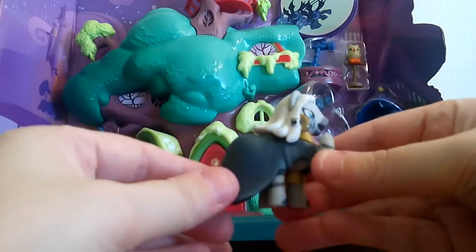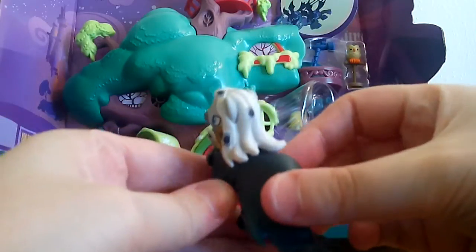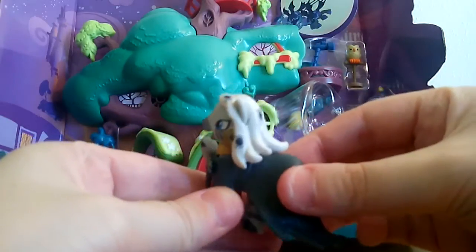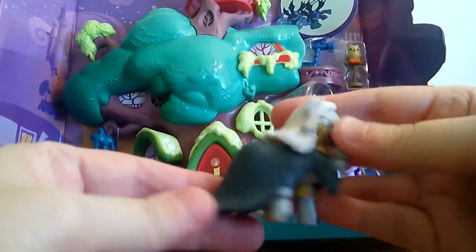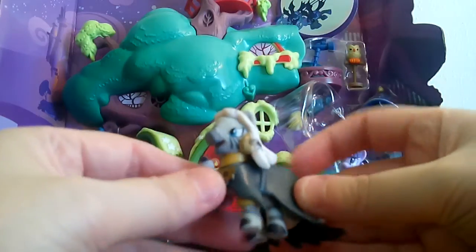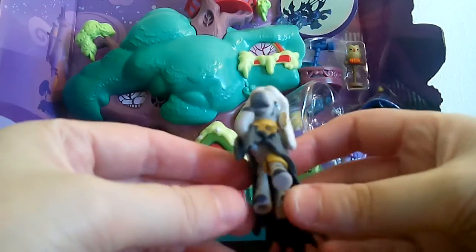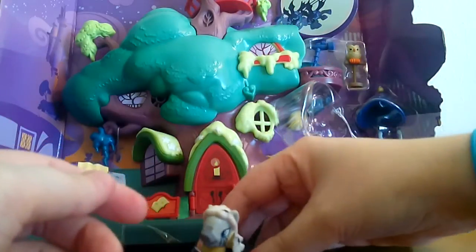These are the things I'll definitely keep whether I keep the actual playset itself or not. So here we have this awesome Zecora — I just love the spiders in her hair and she's so adorable. I'm so thrilled. I probably honestly would have bought the whole playset just for this figure, but I do like the other stuff that comes with it too.